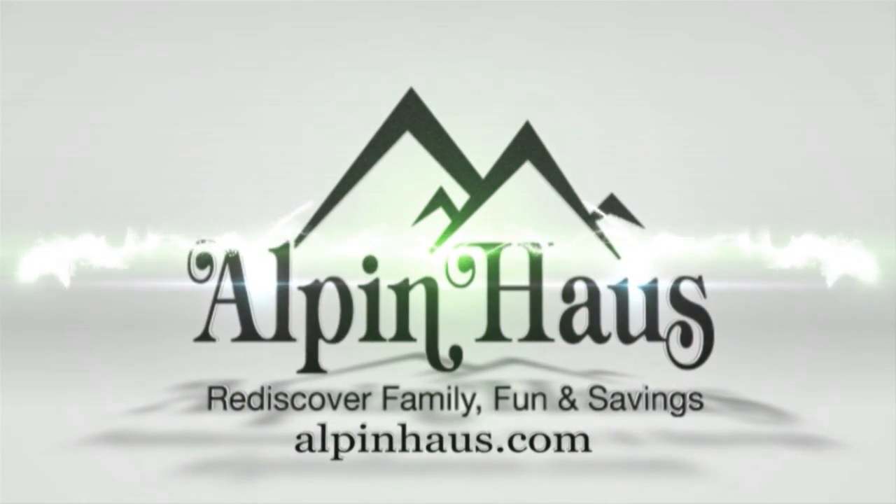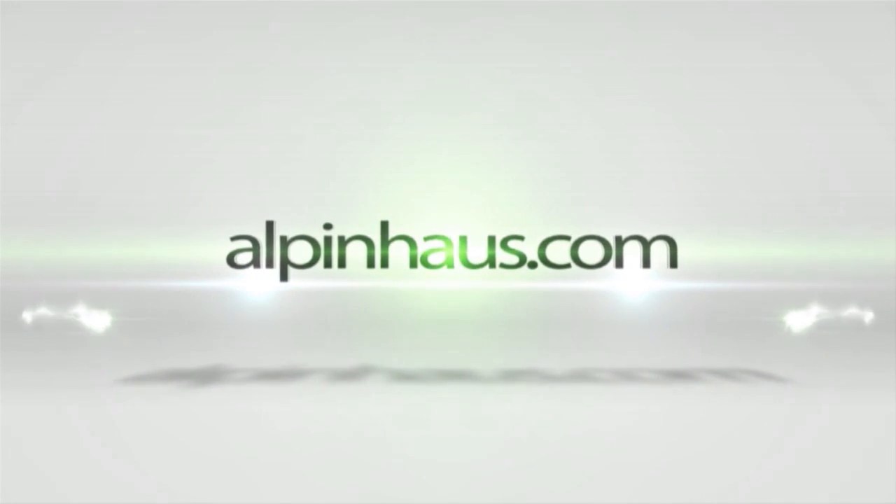Alpenhouse. Rediscover family, fun, and savings. Visit us at alpenhouse.com.